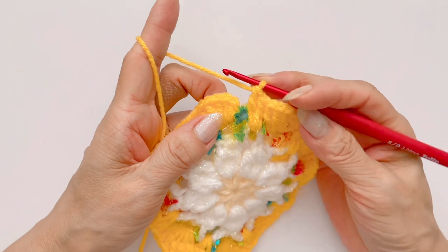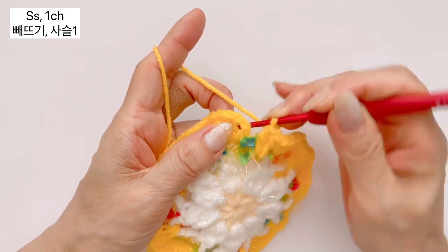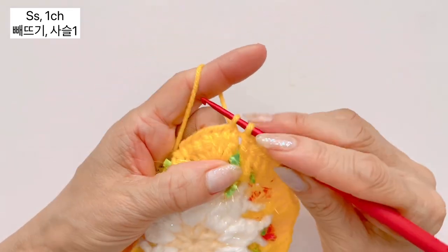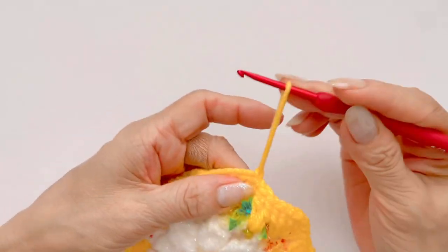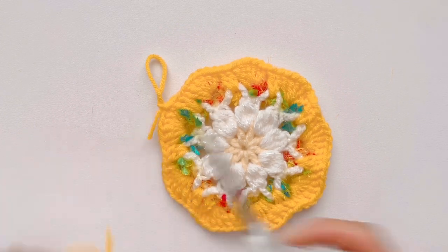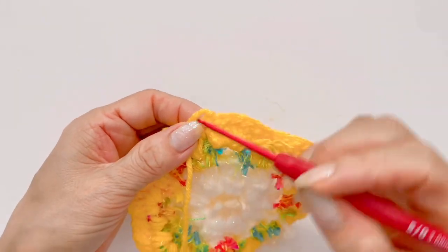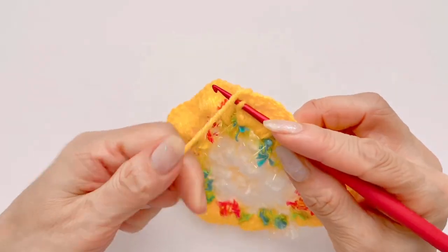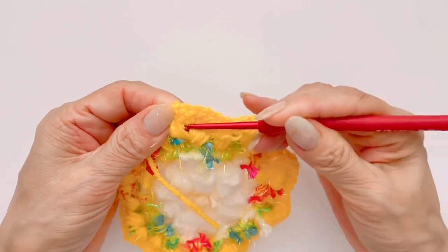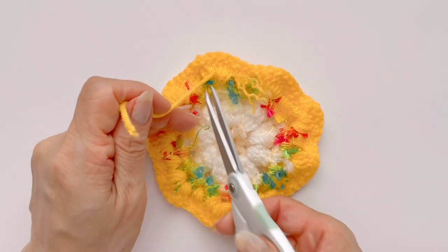끝까지 작업을 다 해서 돌아왔구요, 다 해주셨으면 빼뜨기로 마무리 하겠습니다. 빼뜨기는 처음 한길긴뜨기는 스킵을 해 주시고, 두번째 한길긴뜨기 코 머리에 바늘 넣고 실 걸어서 가지고 나온 다음에 빼뜨기 해주시면 되구요. 묶어주는 사슬 만들어 주시면 되겠습니다. 이 단에 마무리 했고, 이 실은 다 썼으니까 잘라내도록 하겠습니다. 실 빼서 가지고 한번 더 타이트하게 묶어 주시면 되구요. 실 뒤로 가져오신 다음에 뒤에 실에 바늘을 넣으셔서 한번 더 뒤로 빼뜨기 하시면서 가지고 나와 주시면 되겠습니다. 그리고 실이 길면 잘라내 주시면 되겠습니다.